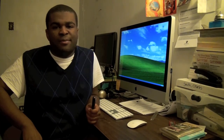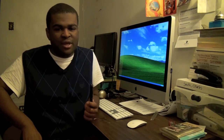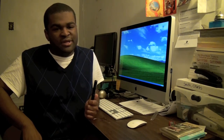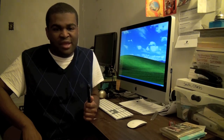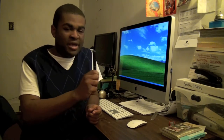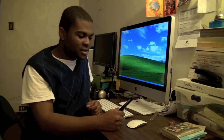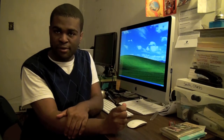Ever experienced a time where you wish you had a video camera on hand, or where video cameras would look kind of awkward? Or there's a time where you know that someone's up to something they shouldn't be doing — this is a good way to catch them in the act without them even knowing. You can just make as if you're writing a document, and there you go — you're filming them.